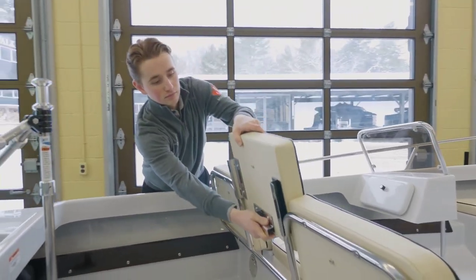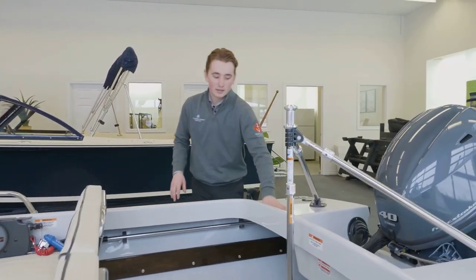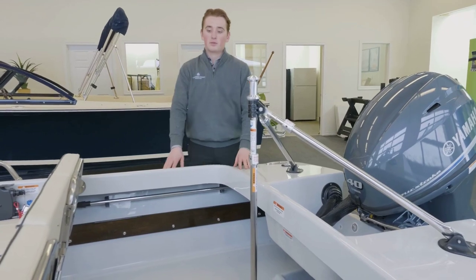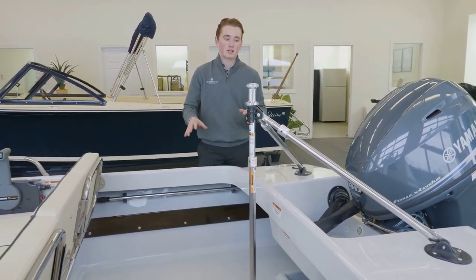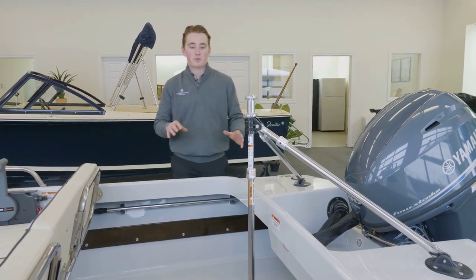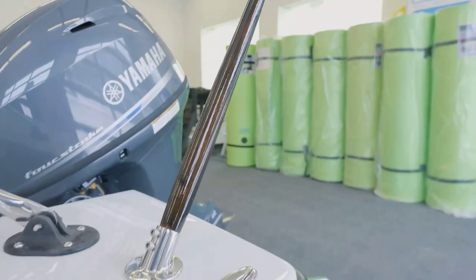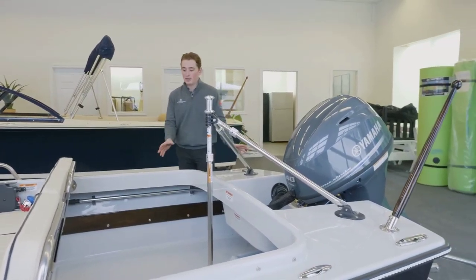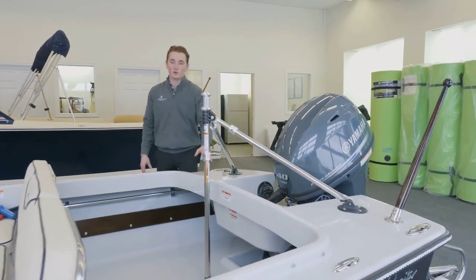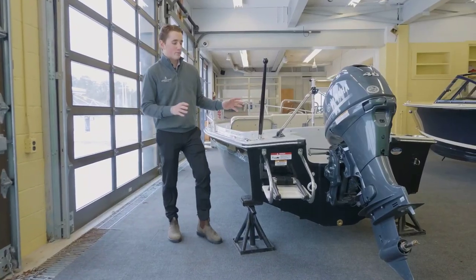This boat was ordered specifically with this gray deck color, which lines the entire inside. We went for almost a dark-out or blackout look, with dark varnished teak and a dark varnished flagpole. We also have an entirely black hull side, which combined with this gray looks very sharp.